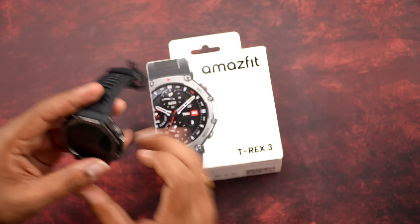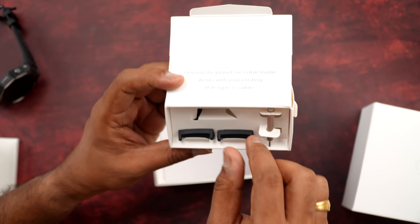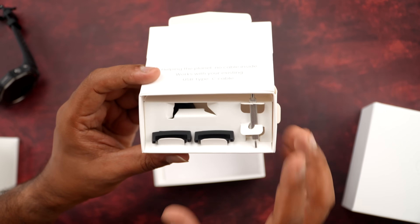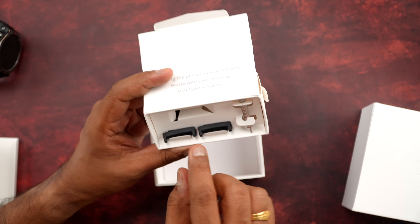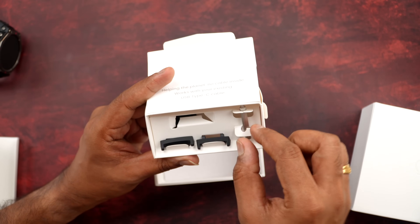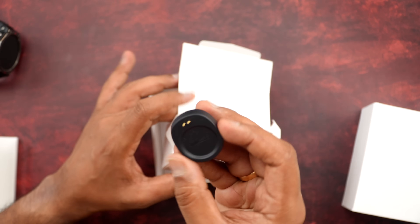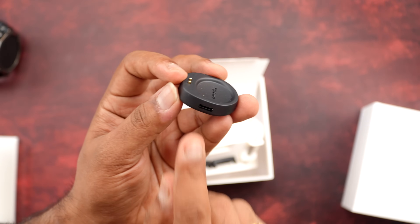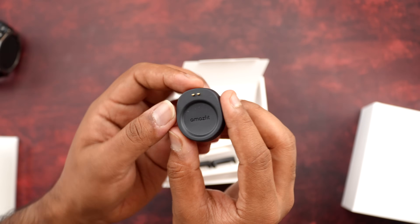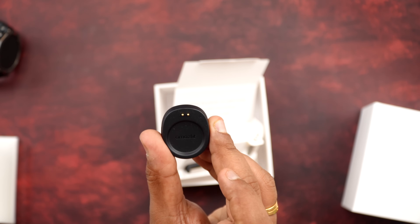We've already taken the watch out. Inside the box you get an additional accessory to remove the strap and use any other straps — this is needed because it uses a proprietary strap. There is also a charging pin, an oval-shaped charging pin which is very compact. There is no USB Type-C cable included — you can use your smartphone charger. So that's all inside the box.